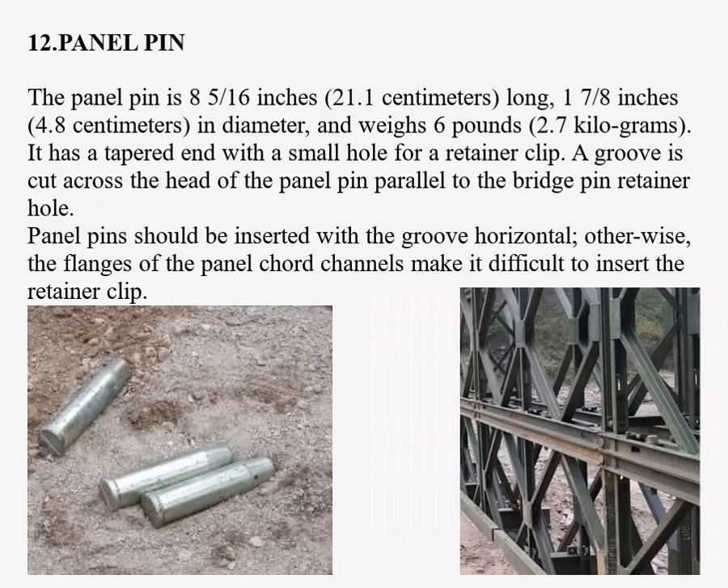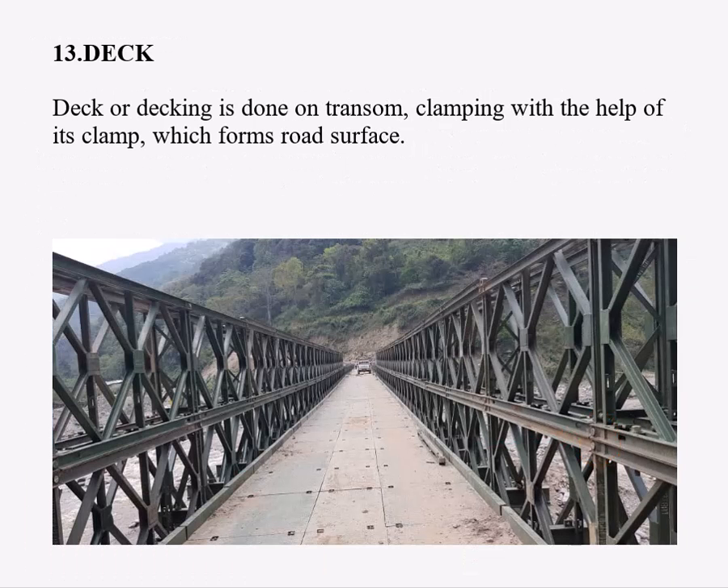Number twelve: the panel pin. The panel pin is 8 and 5/16 inches long, 1 and 7/8 inches in diameter, and weighs six pounds. It has a tapered end with a small hole for a retainer clip. A groove is cut across the head of the panel pin parallel to the retainer hole. Panel pins should be inserted with the groove horizontal; otherwise, the flanges of the panel cord channels make it difficult to insert the retainer clip. Number thirteen: deck. Decking is done on the transom by clamping with the help of its clamp, which forms the road surface.